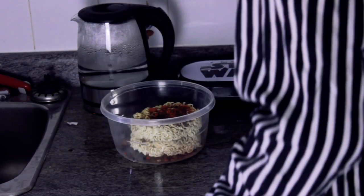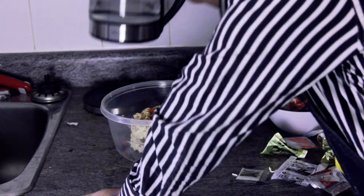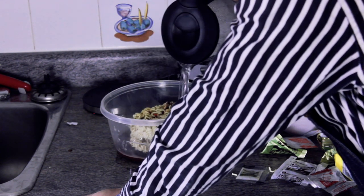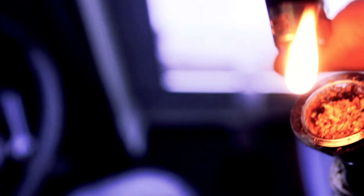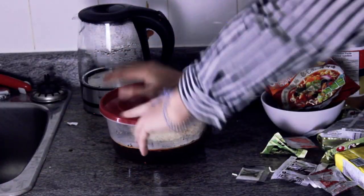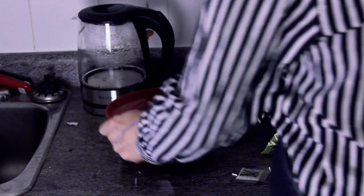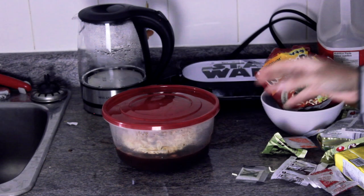All right, now that we've gotten efficiently baked, this water has gotten efficiently boiled — even more efficiently baked than before. Fill this up. Now I'm going to put this handy dandy lid cover right on top of that. We're just going to mix that up a little and let that sit.